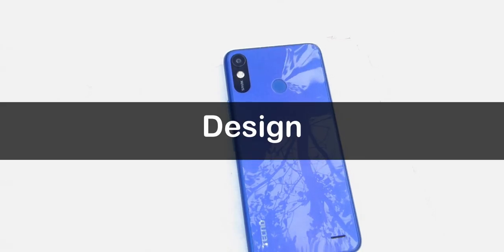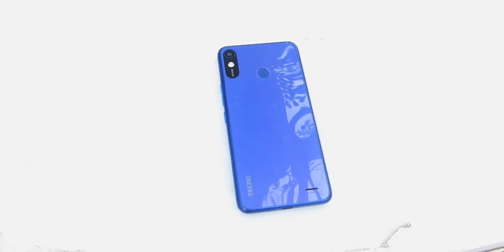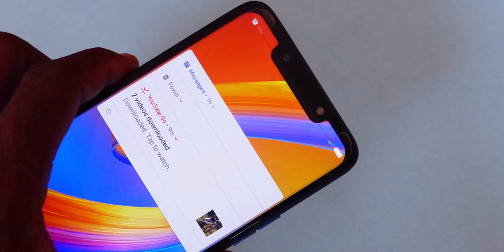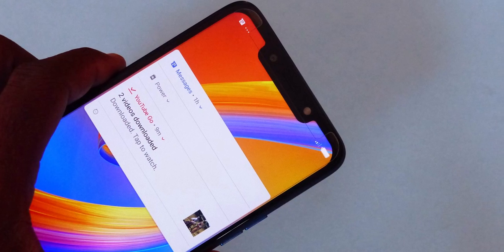Let me talk about the design real quick. This phone is made of polycarbonate but it certainly does not look awful or cheap at all. It also sports a notch, and I've got to say I really dig the two-tonish color at the back. I don't know if it's just me, but this phone gives me iPhone XR kind of vibes.